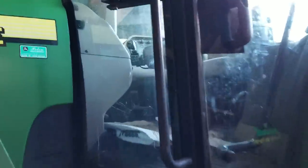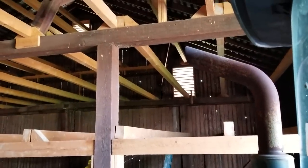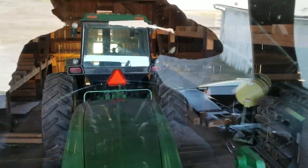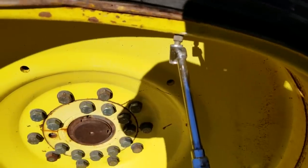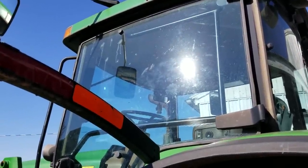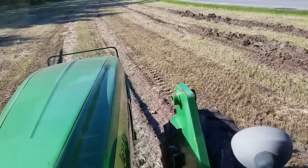All right, let's go ahead and start her and back her out. I'm going to pull down here and put some air in the tire. All you want to do is just kind of run right on the edge, then back it back down.